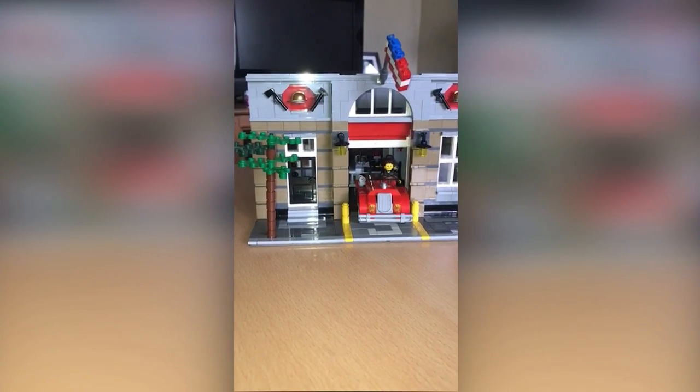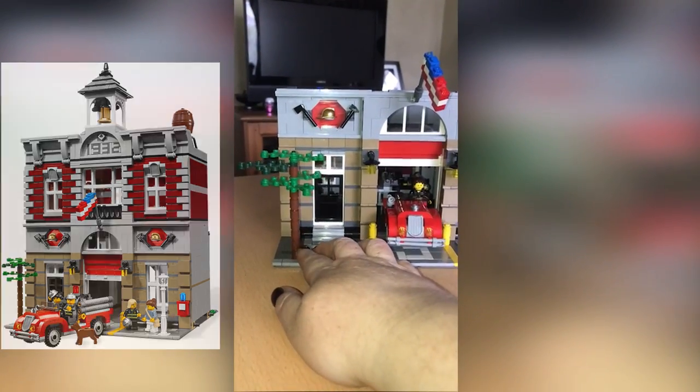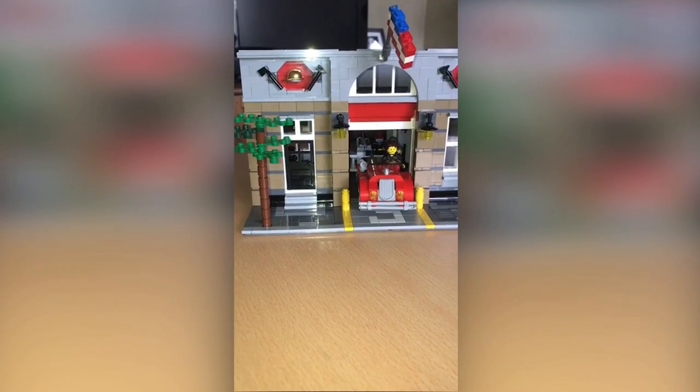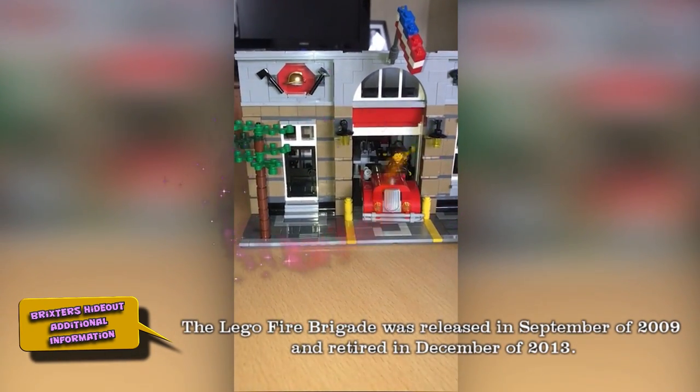This is the Lego fire station, very kindly given to me by Stan's mom — thank you Stan's mom. I've loved the building of it. It's obviously a retired piece but I've really enjoyed it. So this is the ground floor.